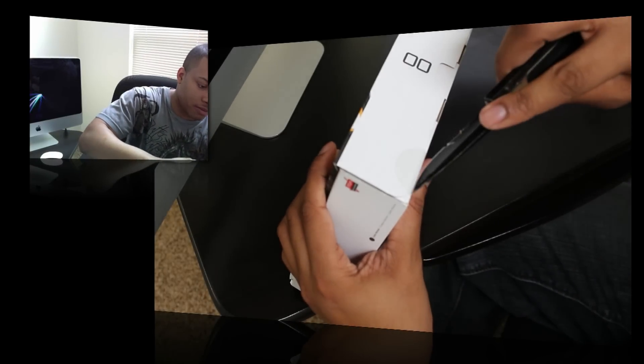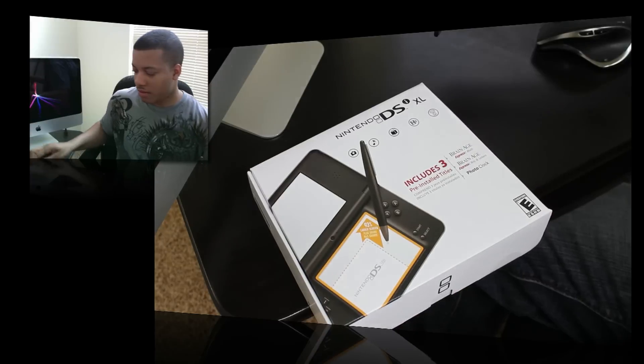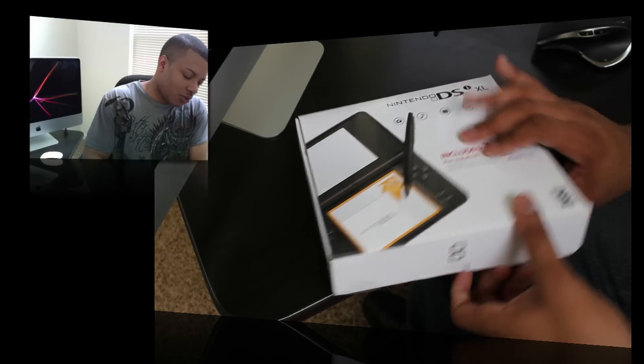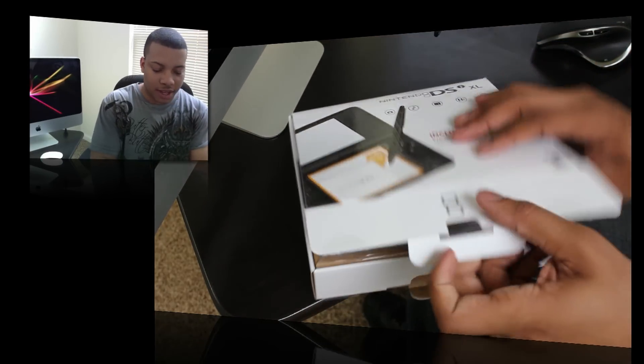Alright, cut the tape. This is available right now — you can pick this up. I just went and picked this up at Best Buy and they have plenty of stock.